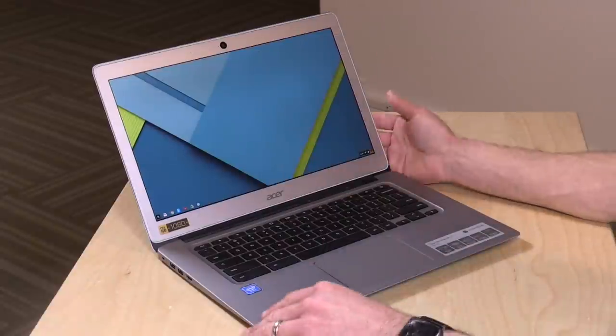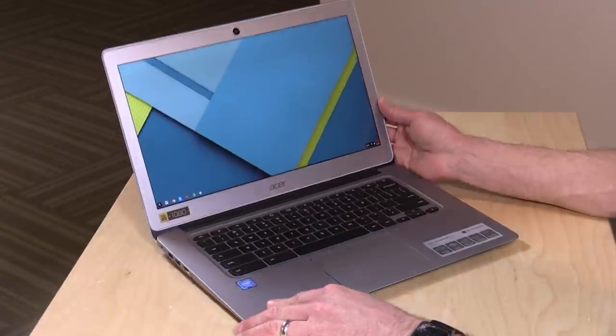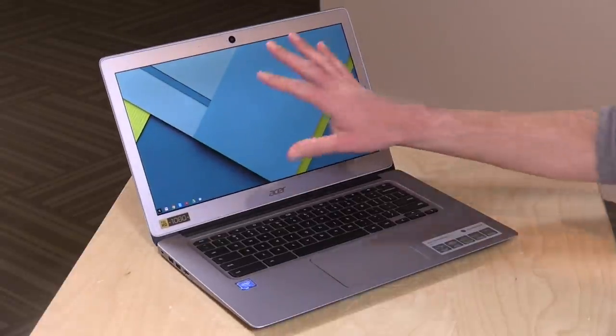Hey everybody, it's Lon Seidman, and we're checking out a new Chromebook from Acer. They always have a new one coming out. This is their Acer Chromebook 14, all aluminum — a pretty nice design here, really nice display, and a pretty reasonable price also.